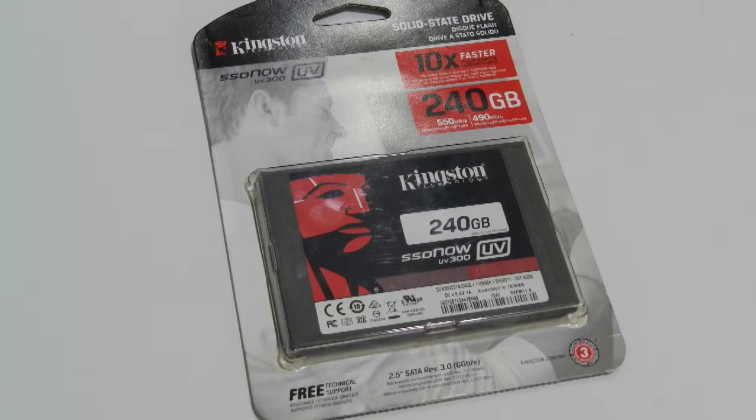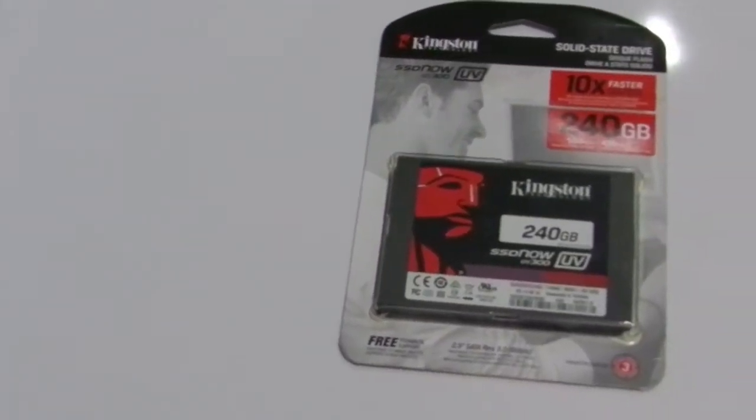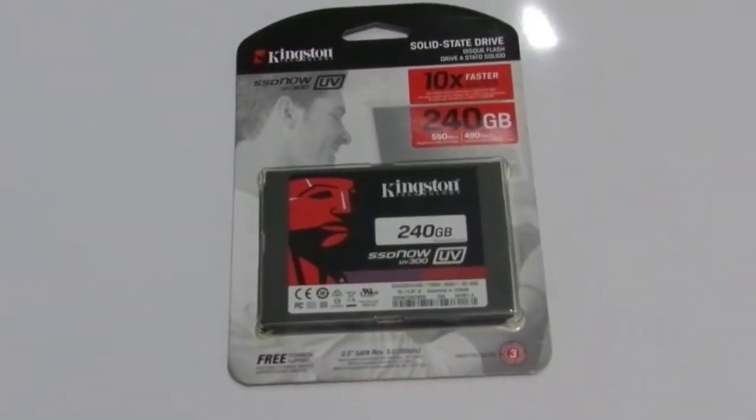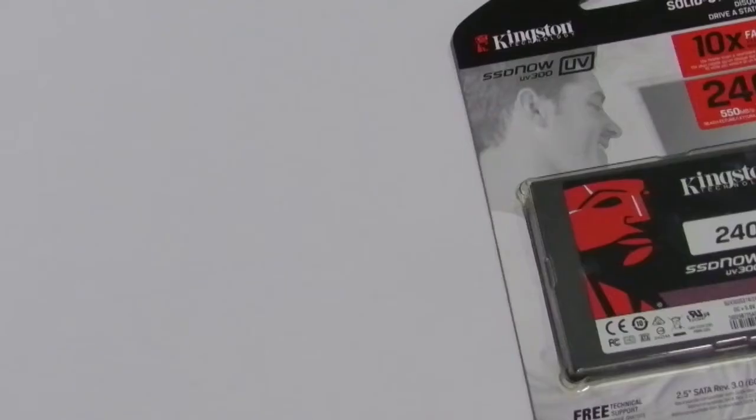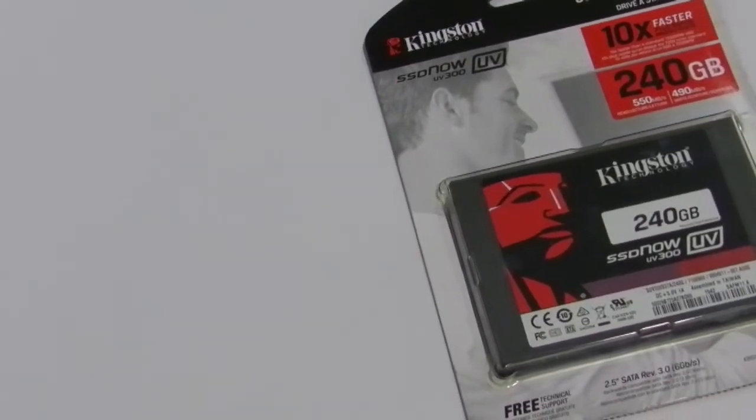From being a part of expensive workstation builds to home users, SSDs have come a long way. With proven high-speed read and write speeds, many PC users have stayed away from SSDs just because of the steep pricing for even the smallest amount of data storage. But with devices like the SSD Now UV300, Kingston is trying to change this belief.